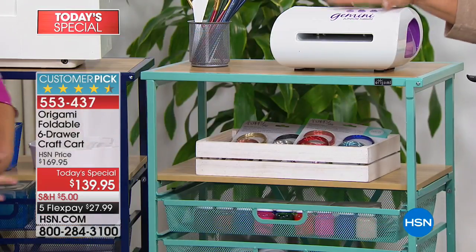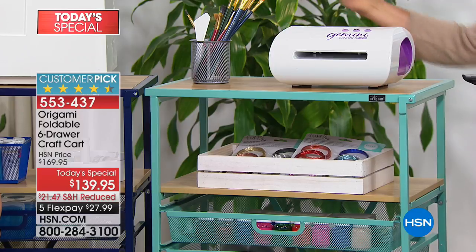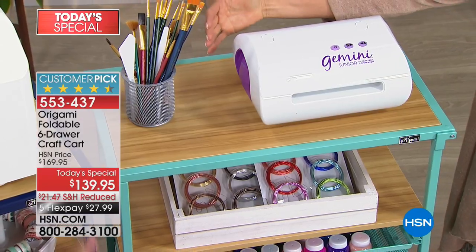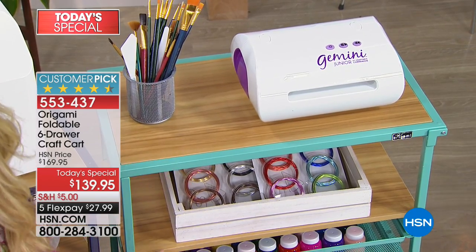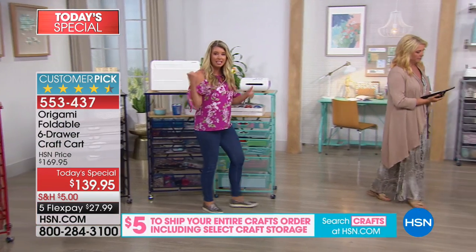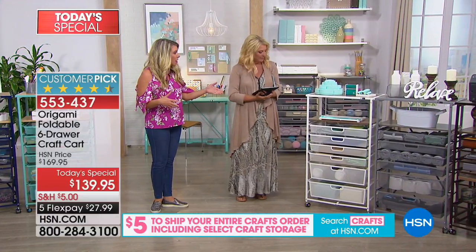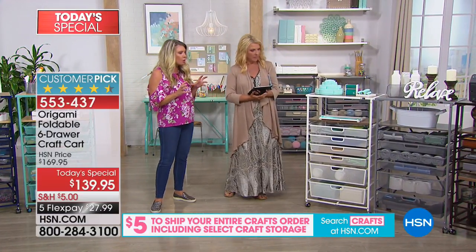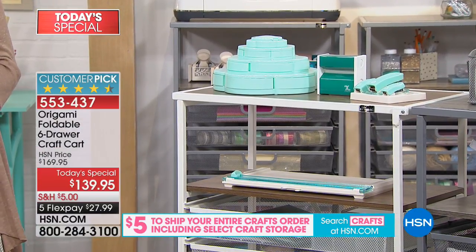You're getting a lot of surface space, and that top shelf holds 50 pounds worth of weight while that second shelf holds 20. The white has a dark walnut look but a very rich tone as well — very clean. I even think great for the laundry room. And then this platinum — it's like a whitewash gray. See how it's got these gray tones? Kind of a gray with a whitewash on it.